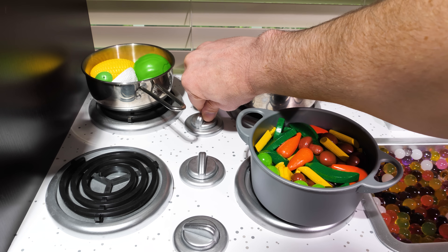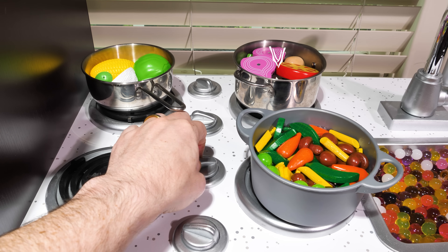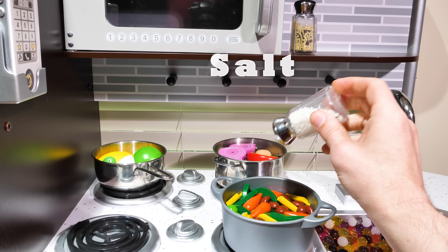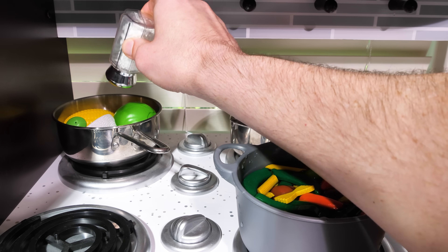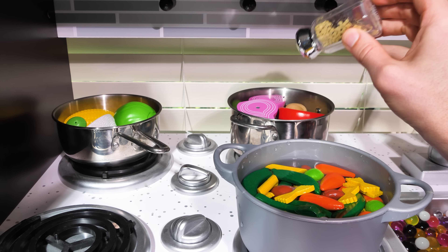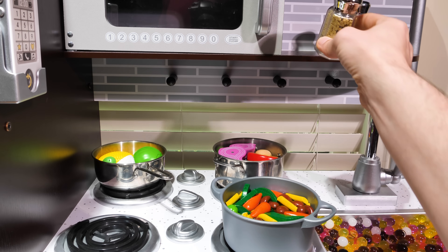Now we can turn up the heat on our stove. Now we got one pot going — here's for the second one, and the third eye for our last pot. Let's add some salt for taste. A little bit of pepper will be nice too. That should be enough seasoning.